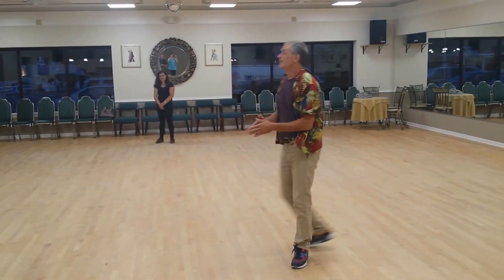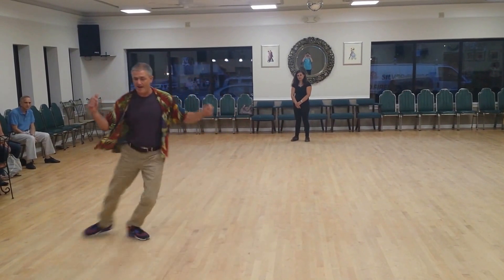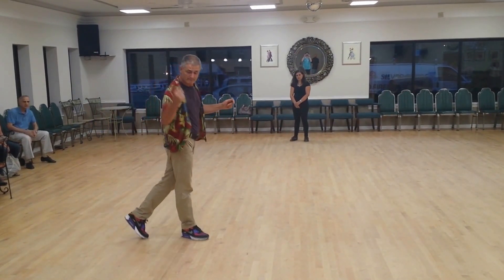And then we gave you the fancy one, which was 1, 2, 3, 4, 5, 6, 1. Practice.